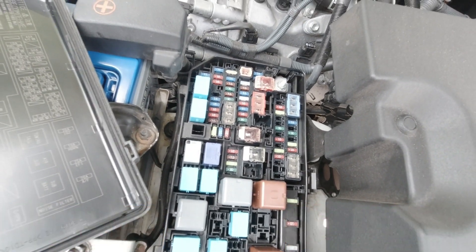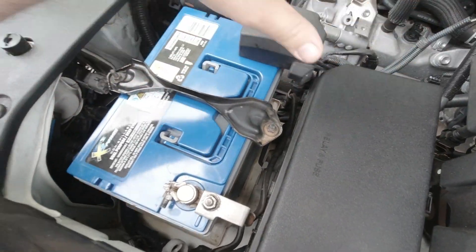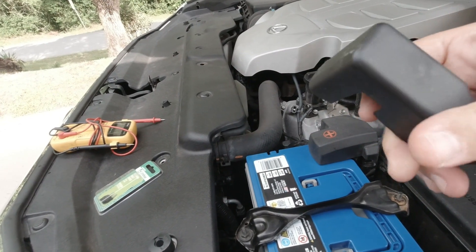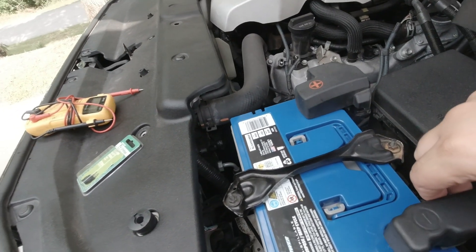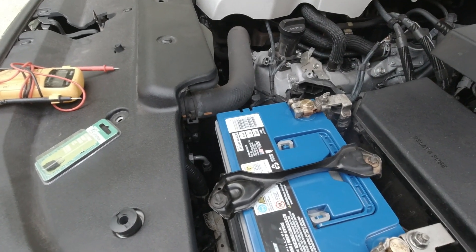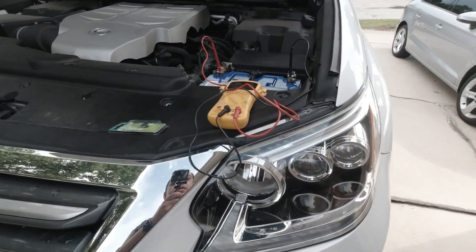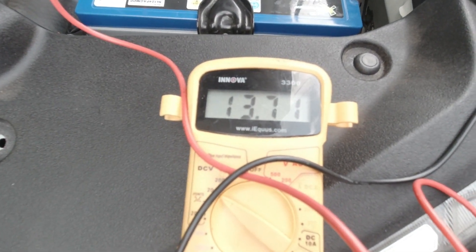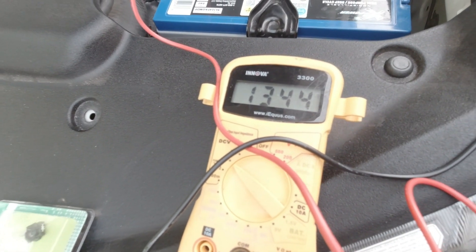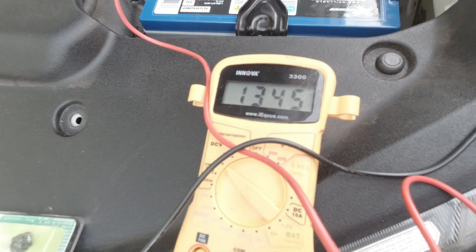Before removing the fuse, I'm going to check the battery charging voltage on the stock fuse. By the way, this is a really nice negative battery terminal cover I bought off AliExpress. Let's check what the stock battery charging voltage is — I've got my little voltmeter here. After starting the car, we're getting 13.71 volts, 13.70 to 13.72. Once the engine is warmed up, it's dropped down to 13.44 to 13.45 — that's what it's charging at right now.